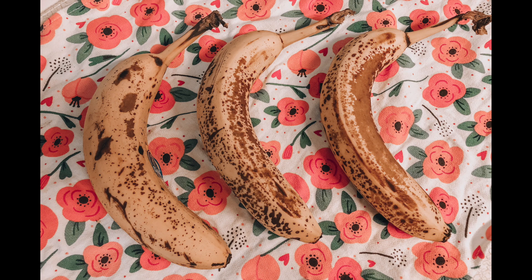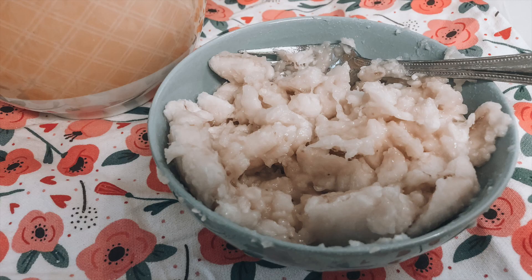Let's get those bananas ready. We have one, two, three bananas that are already soft. We're going to peel them and put them into a bowl. This is a part that's really fun — we get to mash, mash, mash it up. Then we add it to the bowl and mix it all up.